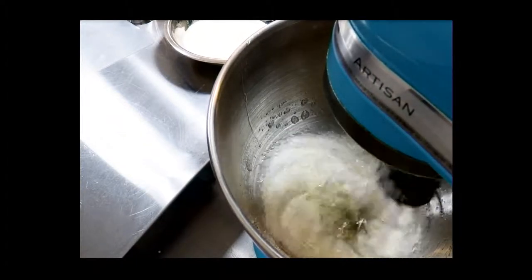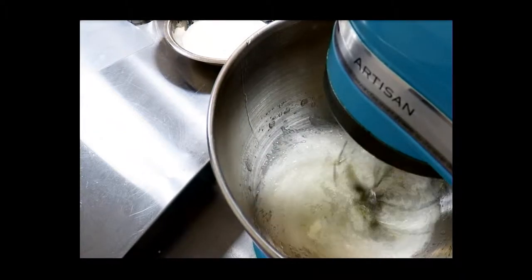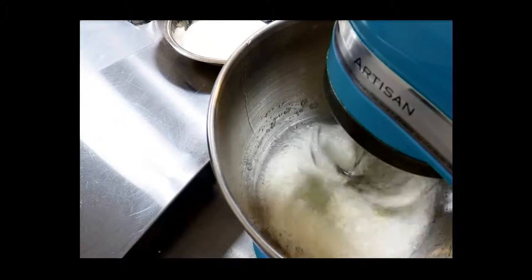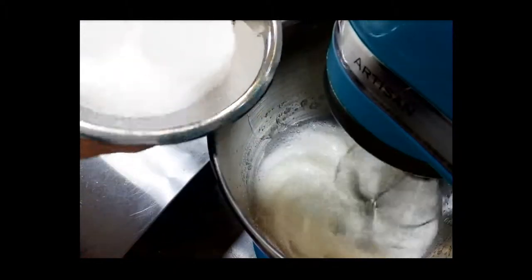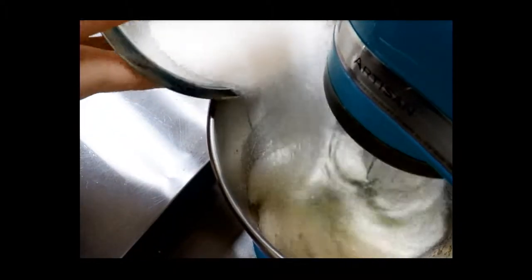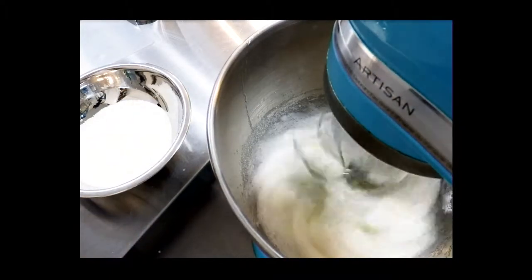It's important that your egg whites be room temperature — this whips much faster and has higher stability. It's also important that your bowls and everything be extremely grease-free: no grease on your bowls, on your paddle, anything like that. And the last thing is to make sure you don't have any egg yolk blended in with your egg whites, because it only takes one little drop of egg yolk to mess up your meringue.